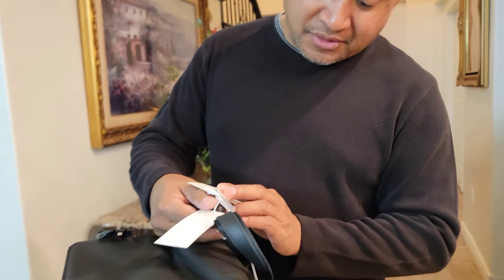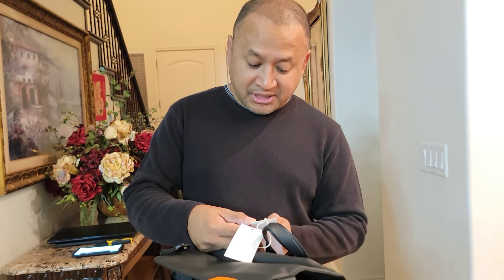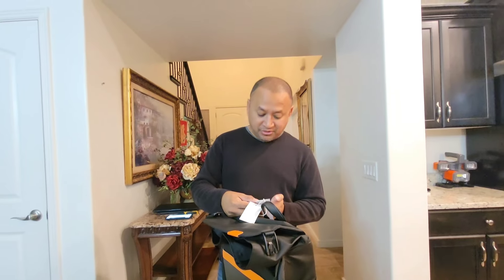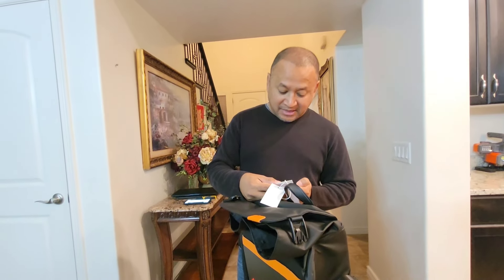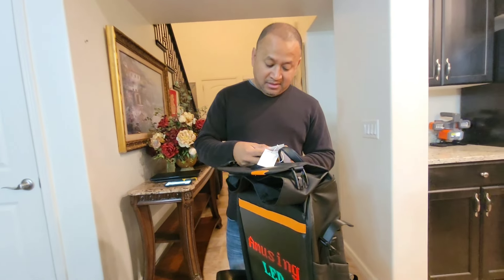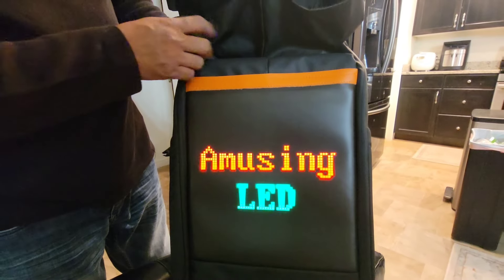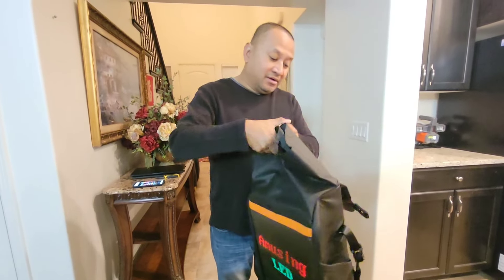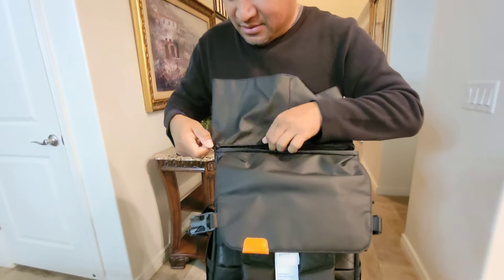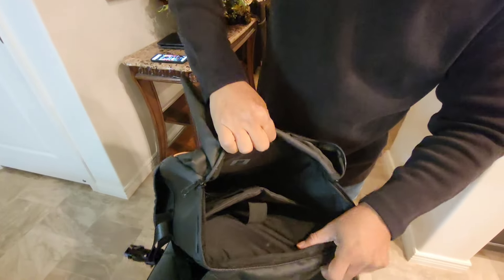Just to give you a description here: this product cannot be machine washed. You can wipe it with a wet towel, soaking in detergent after use. They do have a website for you. This is a LED display laptop backpack. You'll notice not only is there an opening here, there's actually a zipper in the back — let's open that up — so it's easier to put your items in.